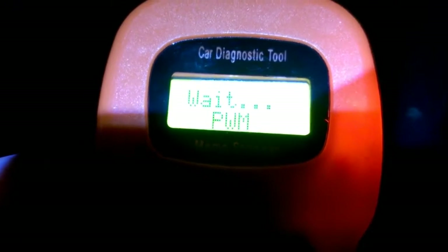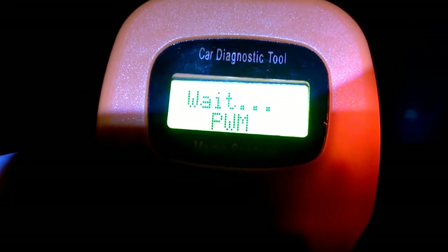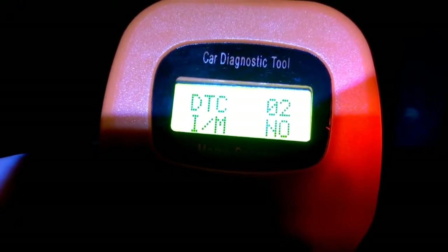It's going to go through now and scan the car. We've got a couple of DTCs — diagnostic trouble codes — so I'm going to press Enter to go into those.